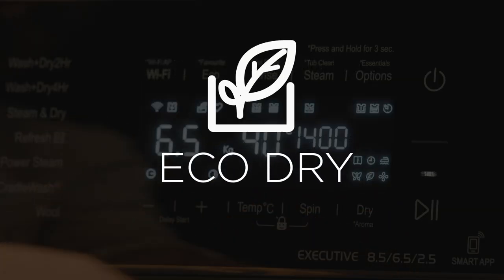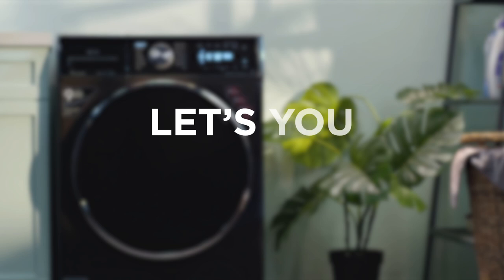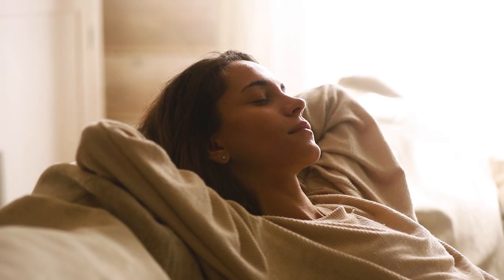Eco Dry: Extended drying time lets you save energy. Use this for weekend drying when you do not have time constraints.